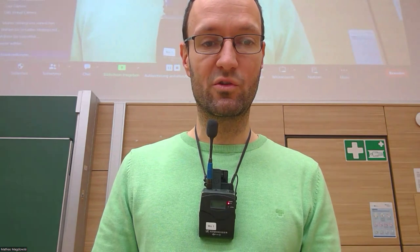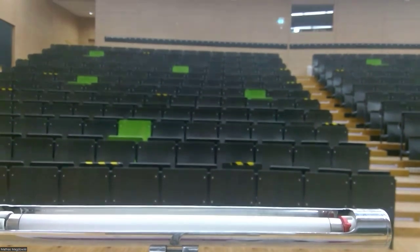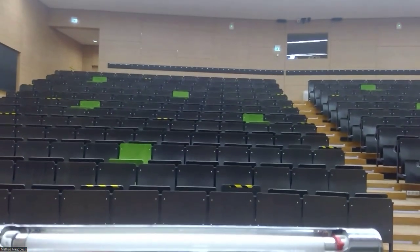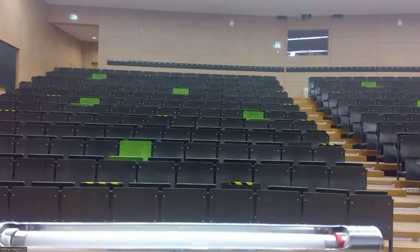For this I've of course brought my laptop and at the moment I am looking into the integrated camera and I'm also using the integrated microphone. I will switch over to the rear camera for a second so that you can see the lecture hall. The camera that we will now be using is the one in the center mounted at the ceiling.